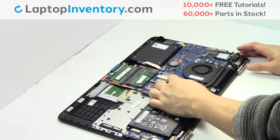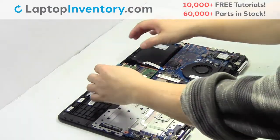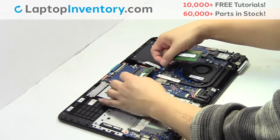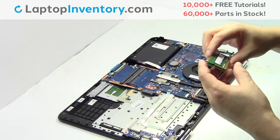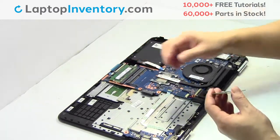Remove the cable. Remove the memory. Place the memory sticks back in place.